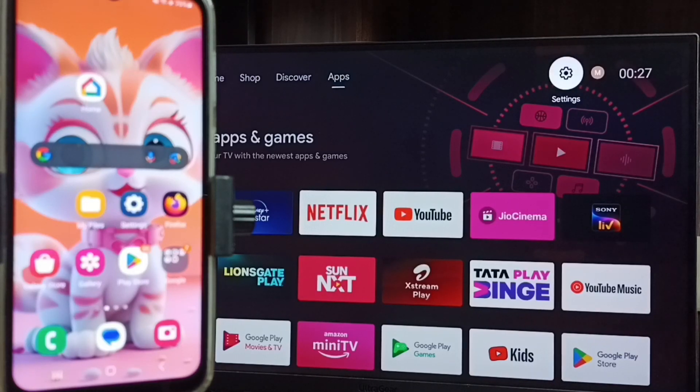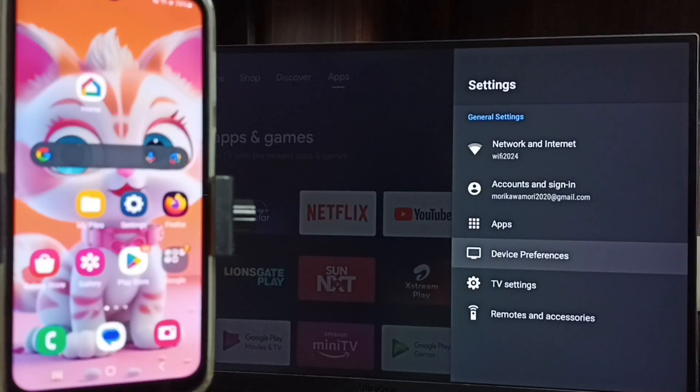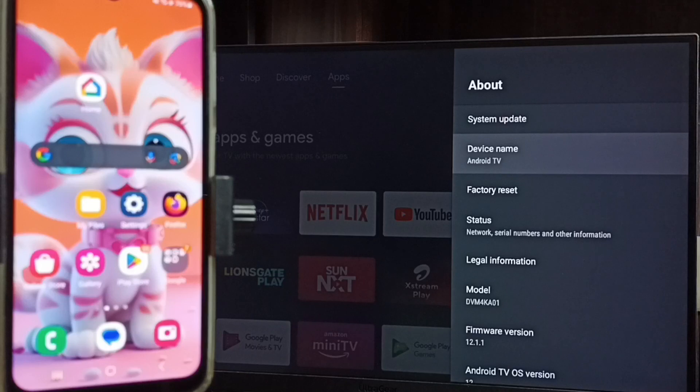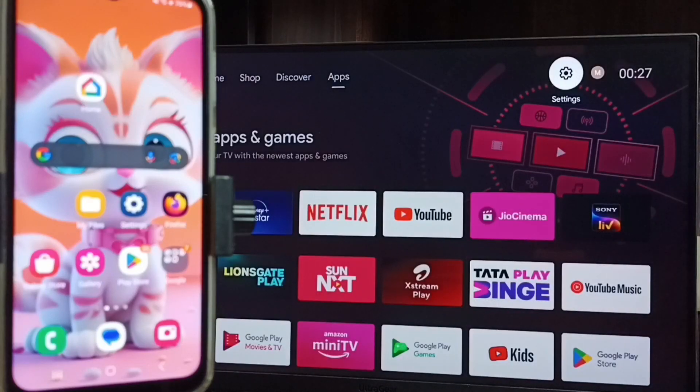First, go to Settings on the TV. Select Settings from the top, go to Device Preferences, then go to About. Here we can see the device name is Android TV. Please note this name — we need it to connect the mobile phone to this TV. Then go to the home screen.